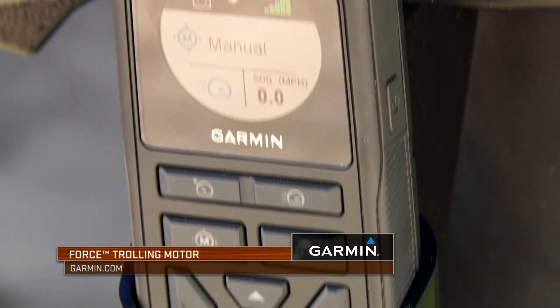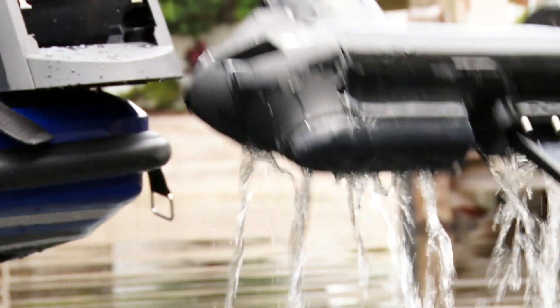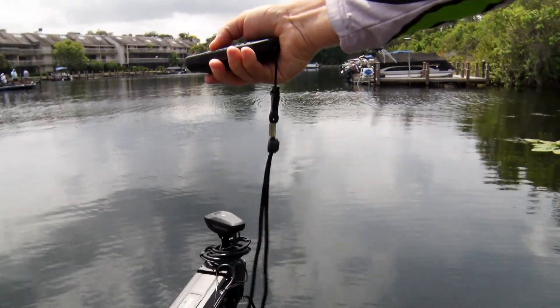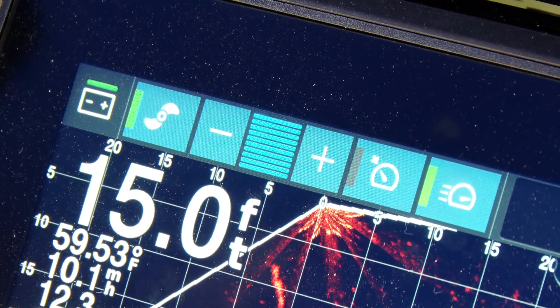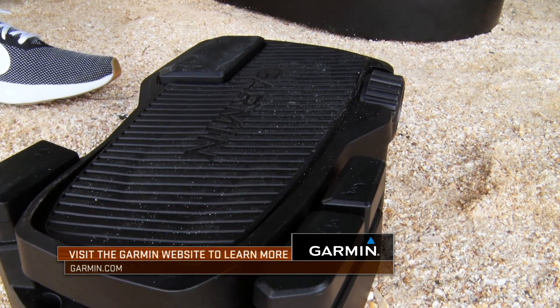When you summarize the Garmin Force trolling motor and all of its integrated capabilities, you've got an easy-to-use, very strong, very powerful, robust trolling motor that's going to allow you to fish all day long. It's easy to stow and deploy, it's built to last, and all these integrated capabilities allow the Garmin Force to basically be the trendsetter — which is why it won so many awards once it was released.